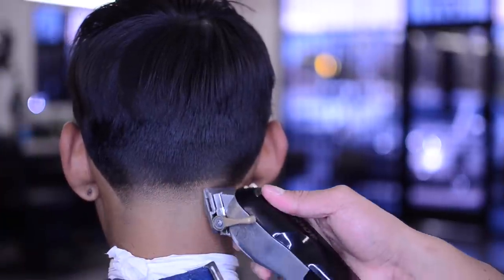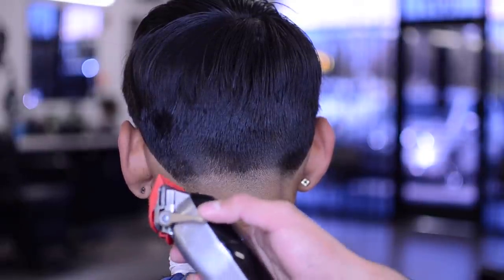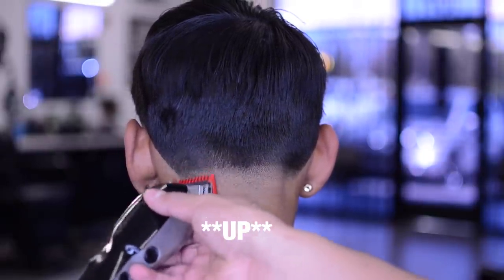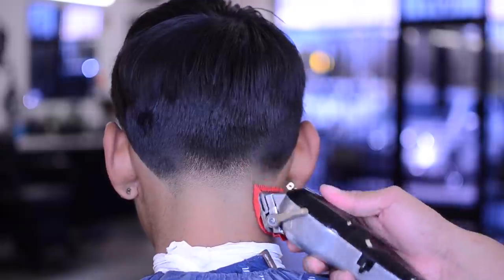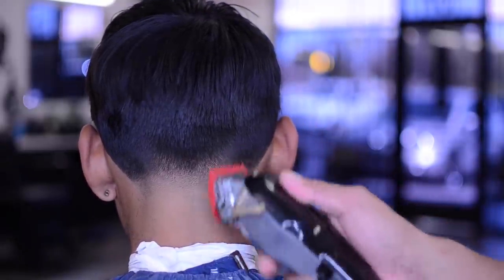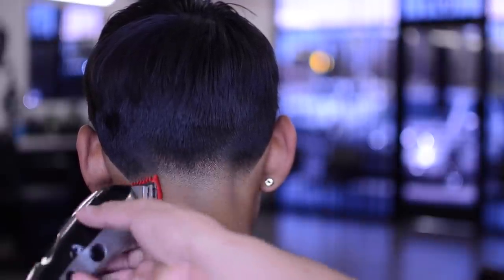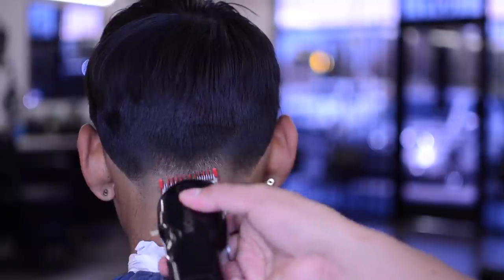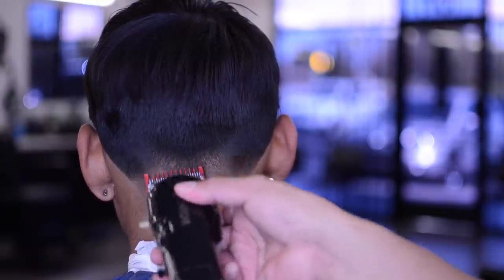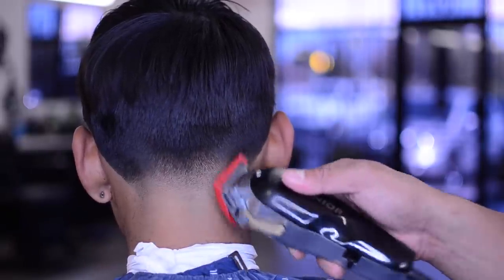This is our zero guideline — I'm using a zero to play that out. Now focusing on our 0.5 guideline — I put a number one on, close the lever all the way down, and touch that up. Remember: whatever we used to create it is what we can use again to soften it. I bring the lever slightly up because as you go higher the lever drops — it is now a 1.3. He has dips here and here, so we use our corners for those.